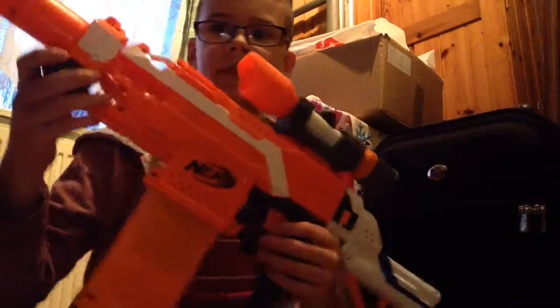There you go — a Nerf AK-47. And that is all. Stay tuned because a bit later I am going to be making a Nerf Sniper. Peace out.